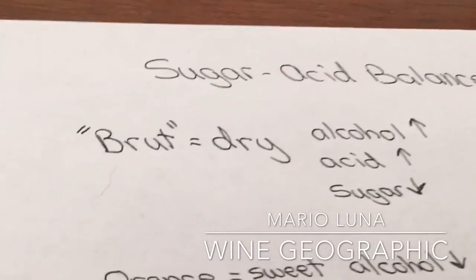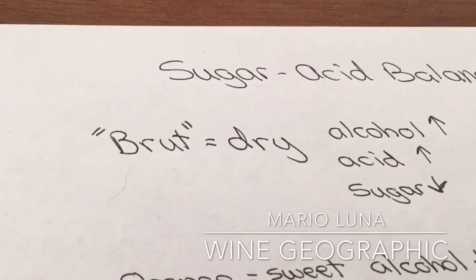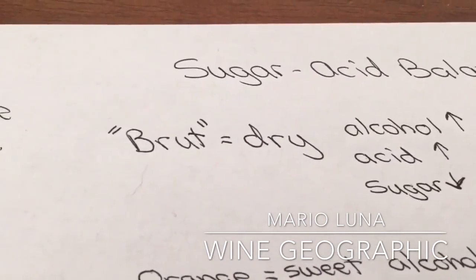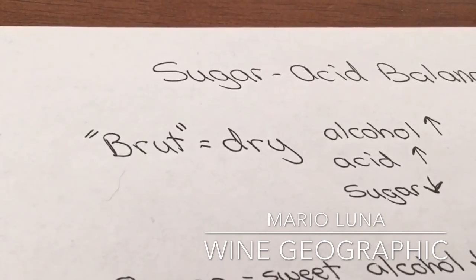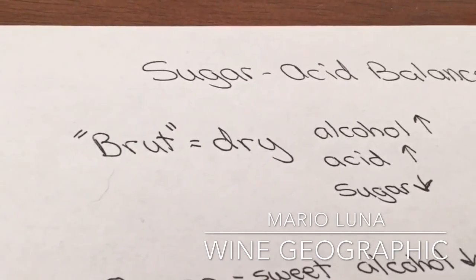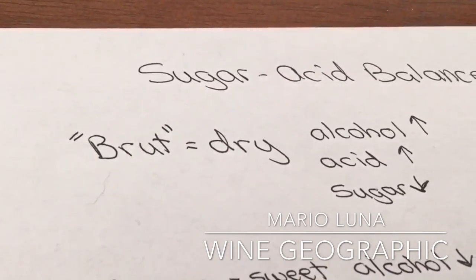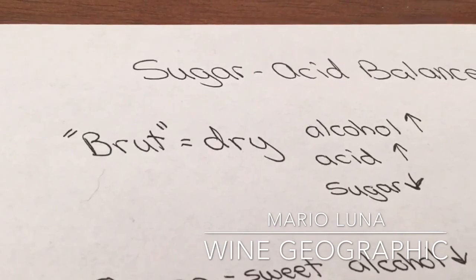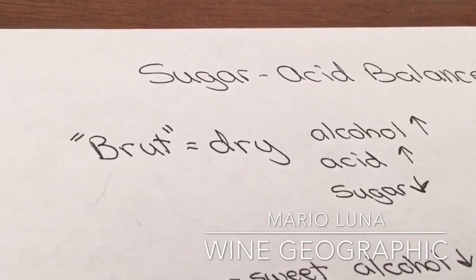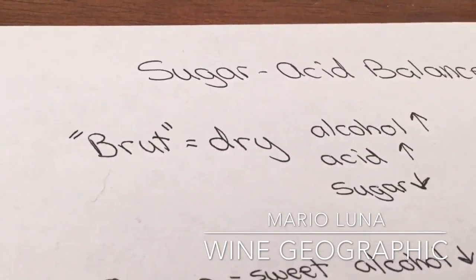Brut has that dry, dry finish that sparkling wines are known for. How do wineries achieve that? These champagne houses convert all the sugar into alcohol by adding yeast — the yeast eats the sugar, which makes the alcohol go up and the acid go up, while the sugar goes down. That balance is what makes it work for sparkling wines like Champagne or anything labeled brut.